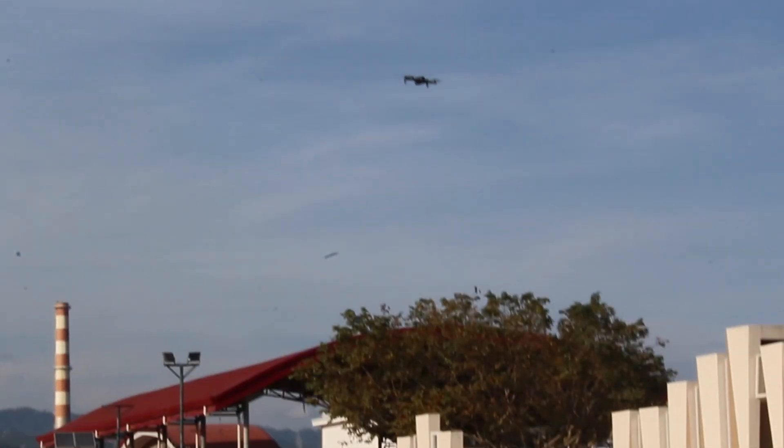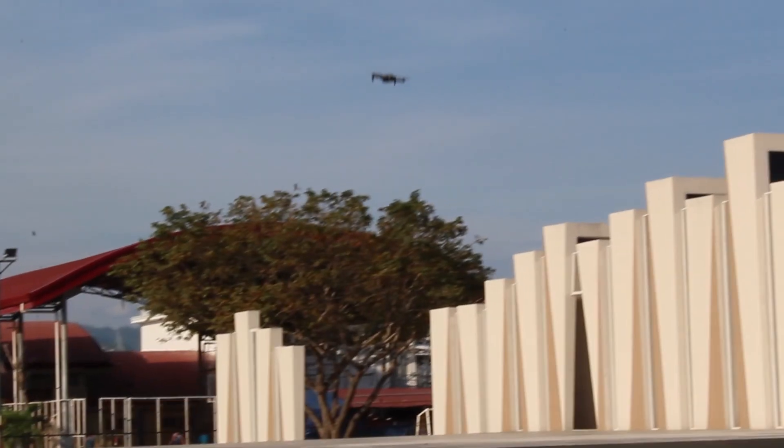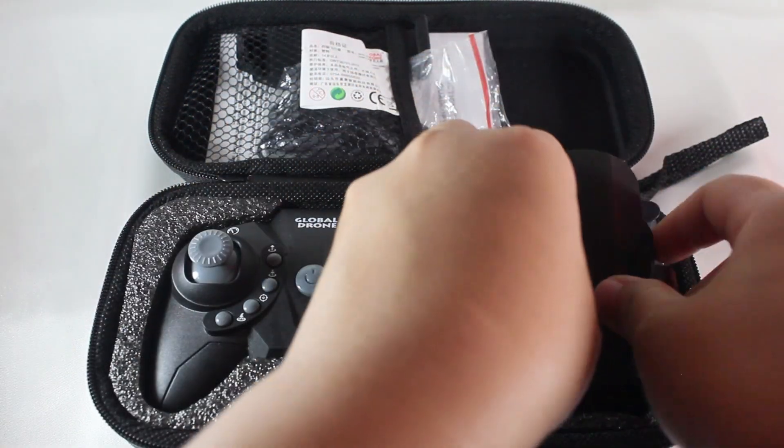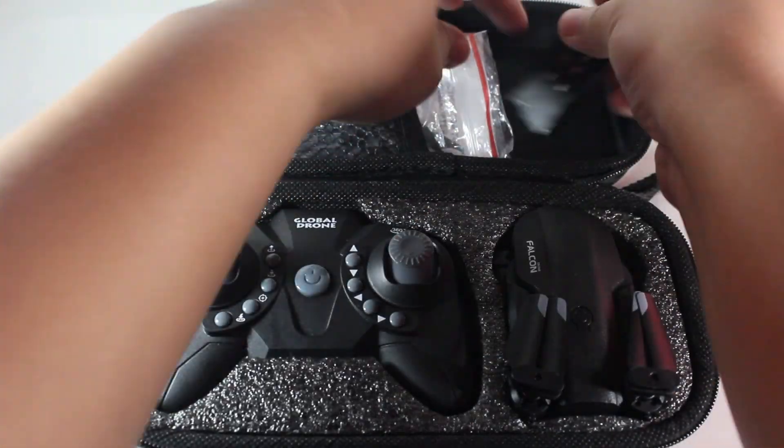Remember that it is highly recommended to raise your drone to a safe height, not less than 5 meters. Please make sure to take out the drone's batteries when storing it and when no longer in use.